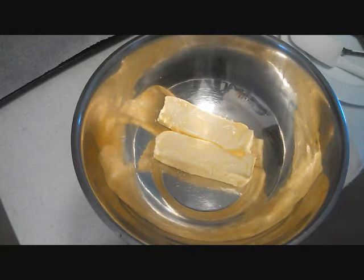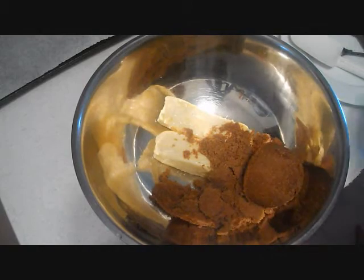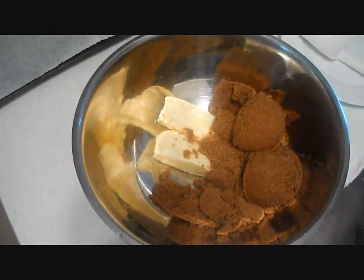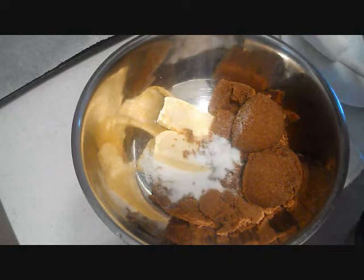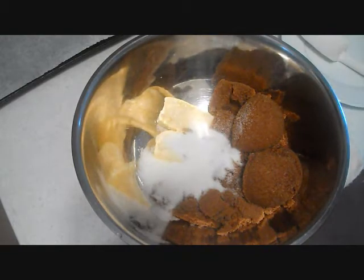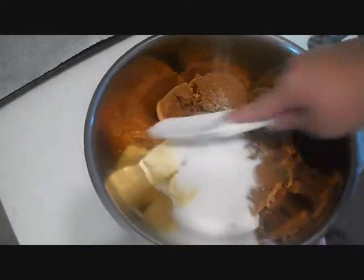In the bowl I have one cup of butter, or two sticks. I'm going to add some brown sugar and some white sugar, and mix it together.